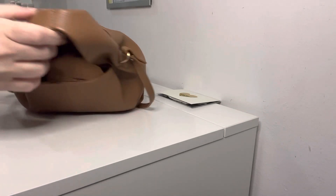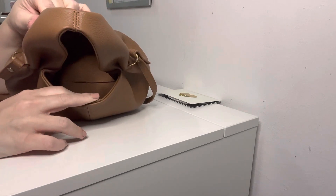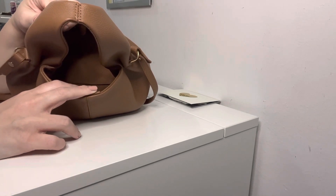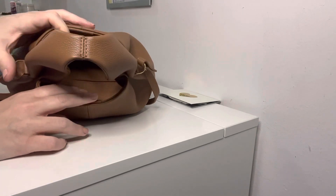And that's everything out of the bag. Again, there are no pockets, no side slips — nothing in here. It's essentially just one open space, like a black hole. But I did get the mini version so it's not as big of a black hole as what you'd expect.